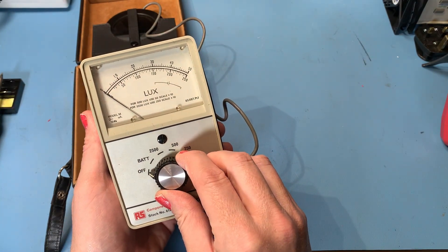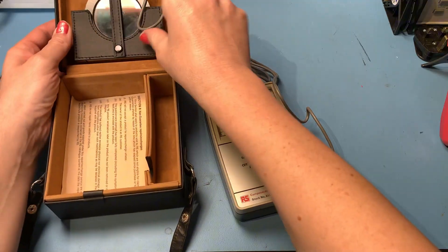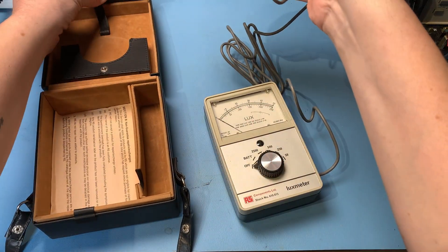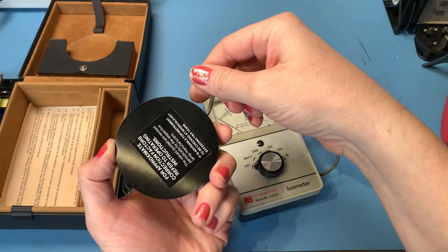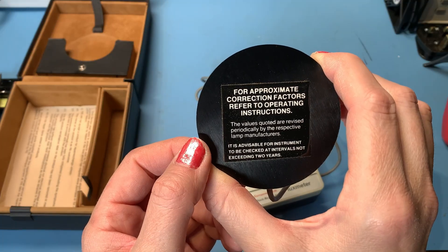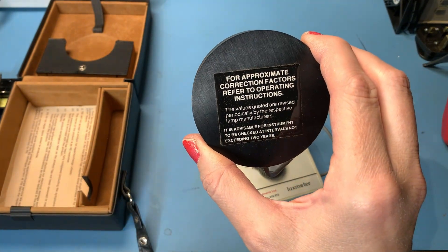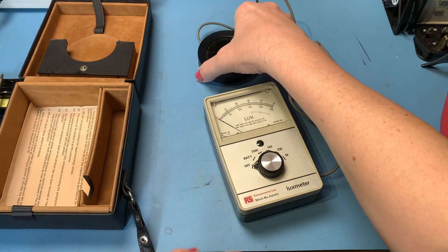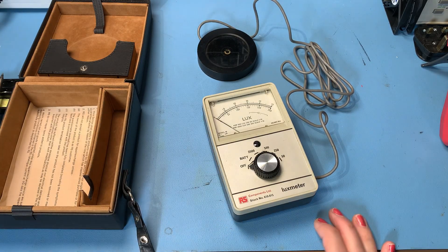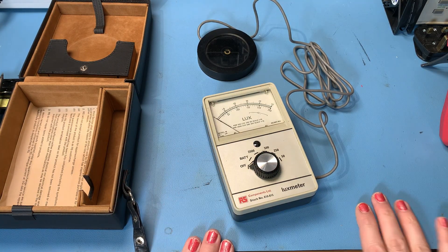It has got a battery in it already — this is literally how it arrived. The sensor is in here. It says 'for approximate correction factors refer to operating instructions,' but unfortunately I don't have the operating instructions. So that's the light sensor. How accurate this is I don't know, but I've got more modern Lux meters which we can compare this with just for a bit of fun.